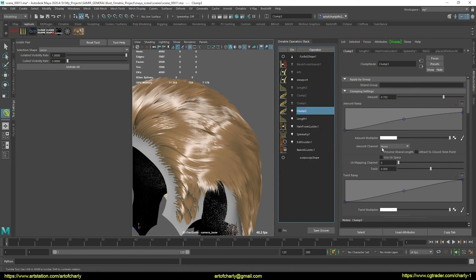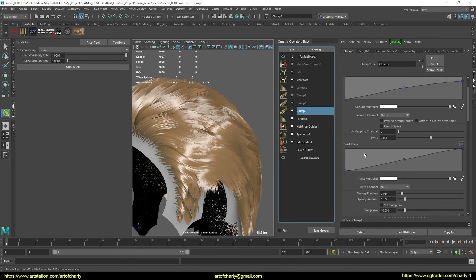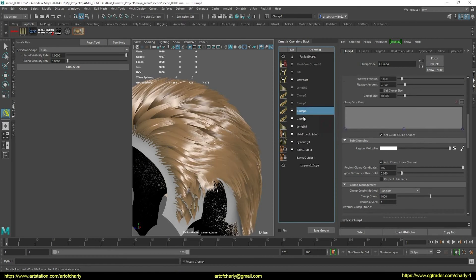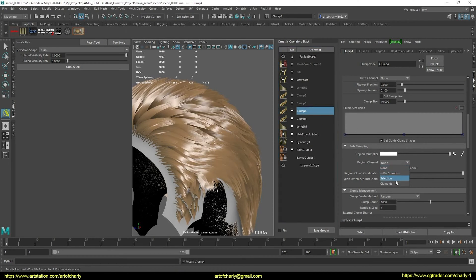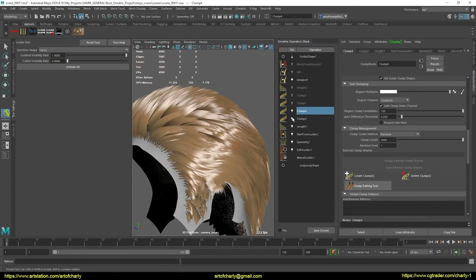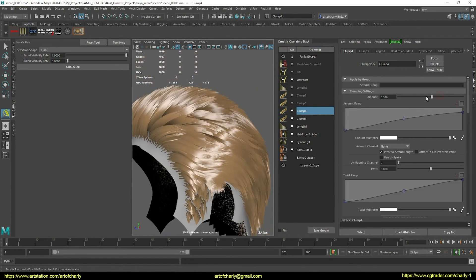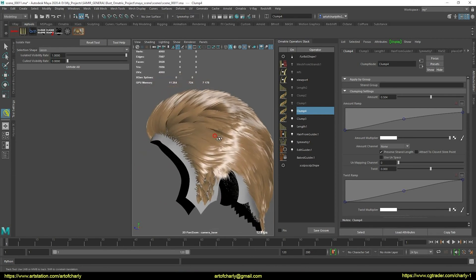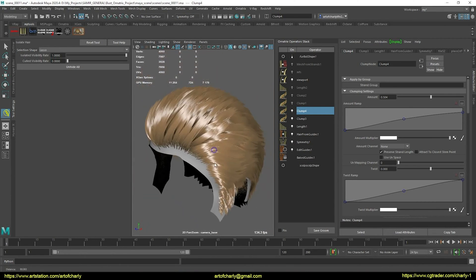I will now add subclumps. To do this, in the second clump, select the region channel of the first clump ID. I think that will be enough for now.